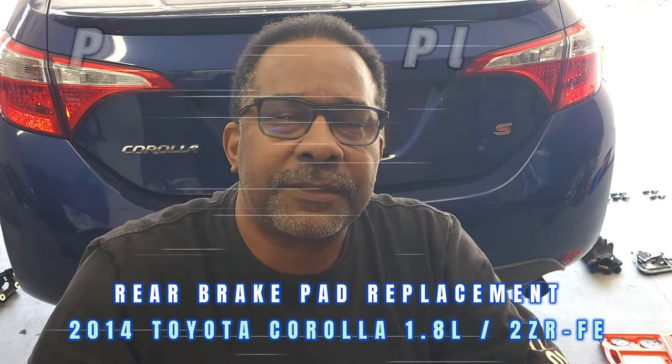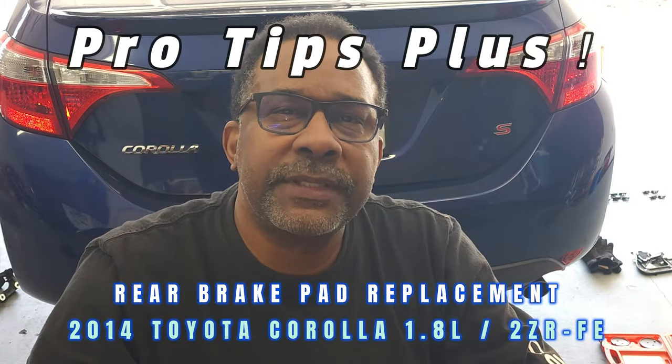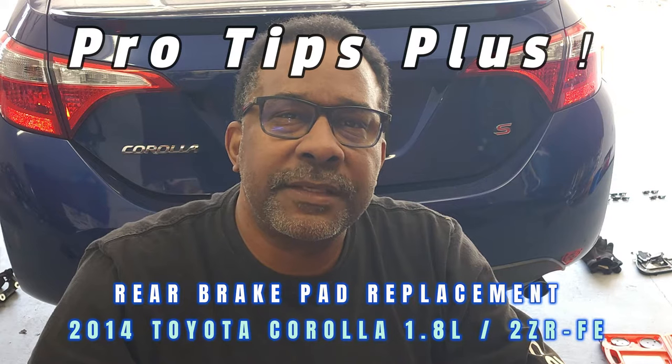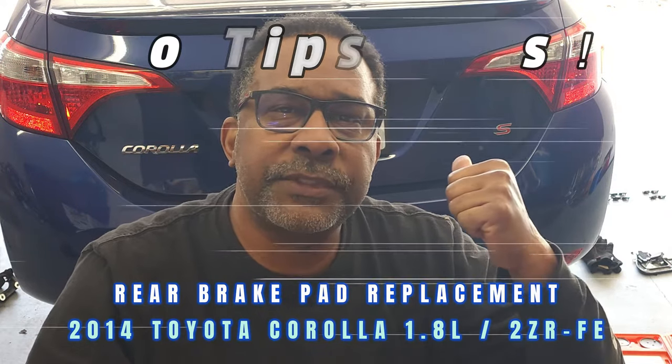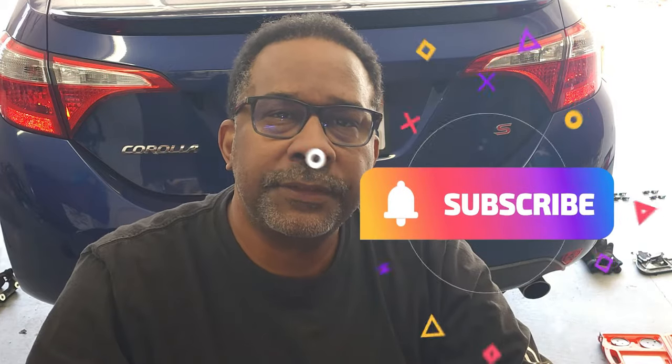Hello and welcome back to my channel. Today we'll be reviewing tips for replacing the rear brake pads on this 2014 Toyota Corolla. Now let's get started.